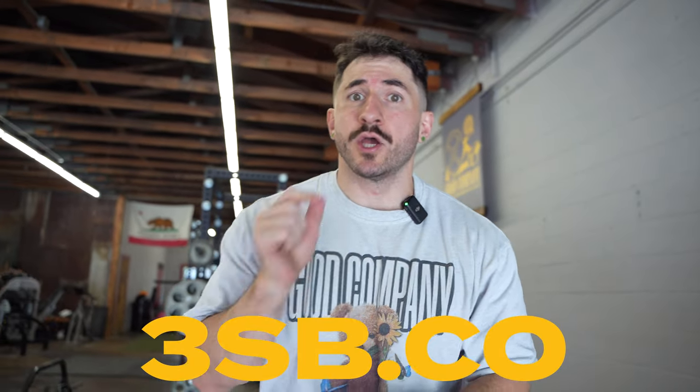Ladies and gentlemen, welcome to the video. Before we dive in, we are live. The brand new Good Company collection is live right now. 3sb.co, goodcompanyapparel.com. Cop yours now.